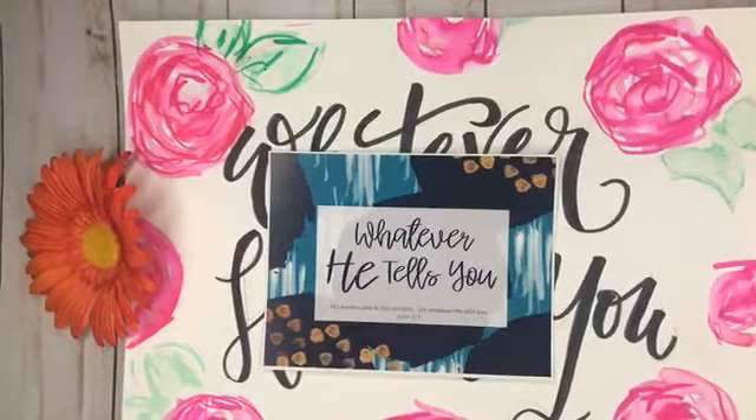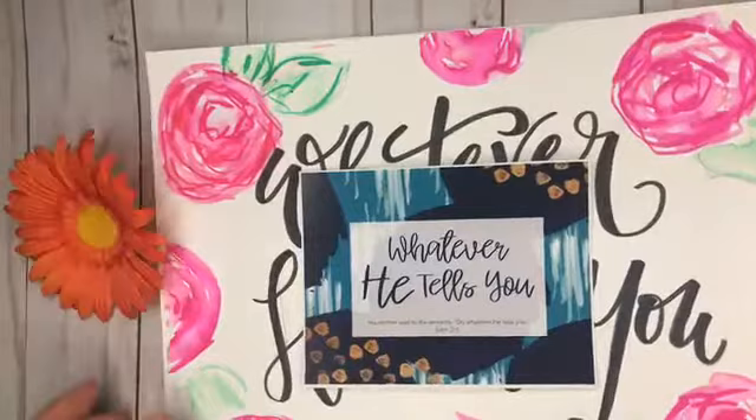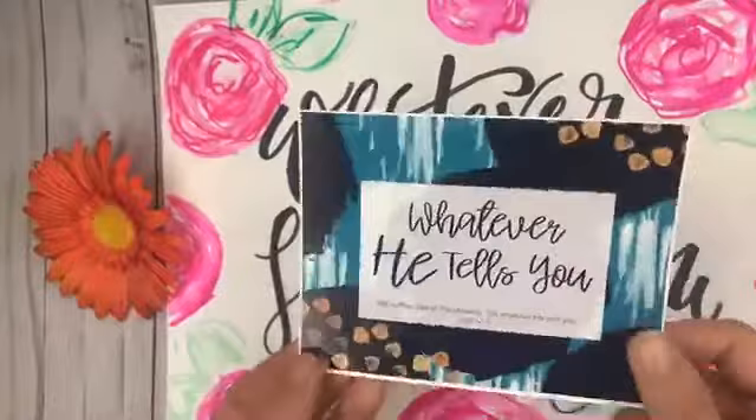Hey y'all! Today is the last day to get in on our founding members price for Whatever Letter. While we chat about it, I just want to be showing you some stuff.